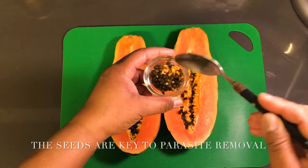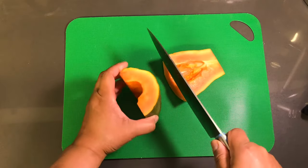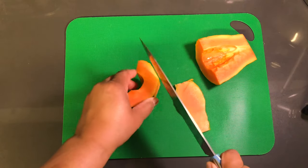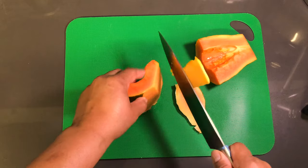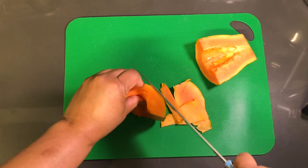The papaya is the perfect fruit to treat and remove intestinal parasites such as tapeworms, hookworms, and pinworms, just to name a few. Also remember that if you want to get healthy and cleanse your organs, you must start with cleansing the gut — this will be the perfect smoothie to do so, because that's where disease begins, in your gut.